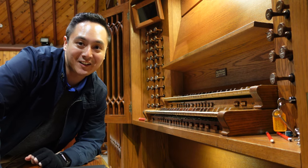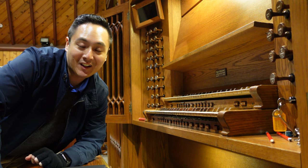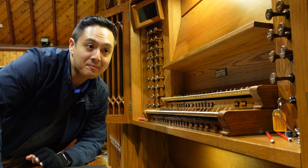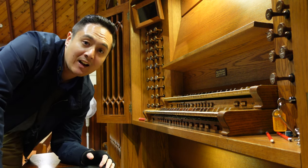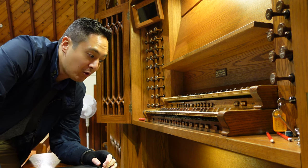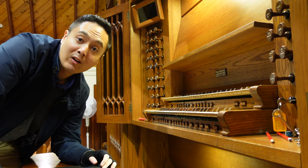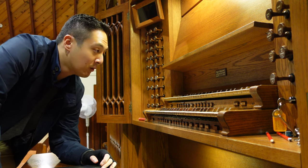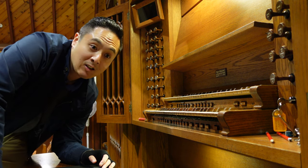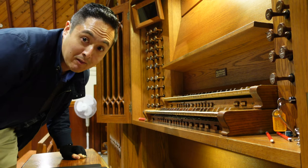Alright, we're upstairs now. I haven't got a camera crew, so sorry about the angle. This is going to be recorded — Sam specifically asked me to record the quietest swell rank, so we'll do that with the Viola da Gamba. We'll do one octave from C to C, from middle C to top C, and we're going to be really quiet.